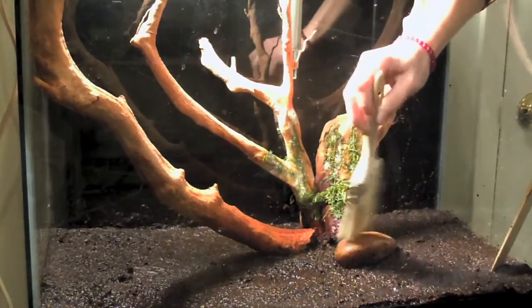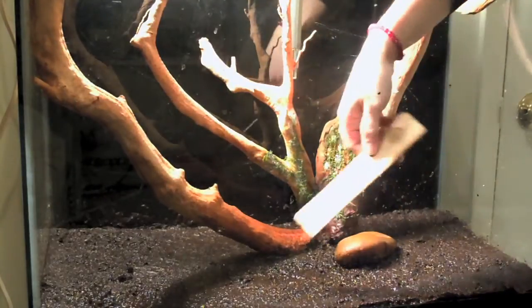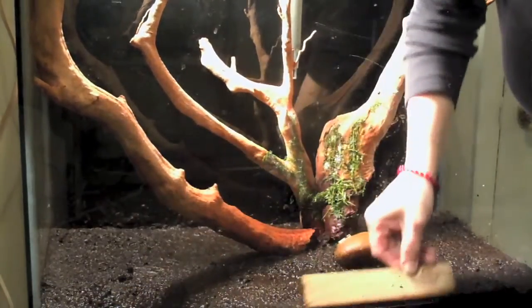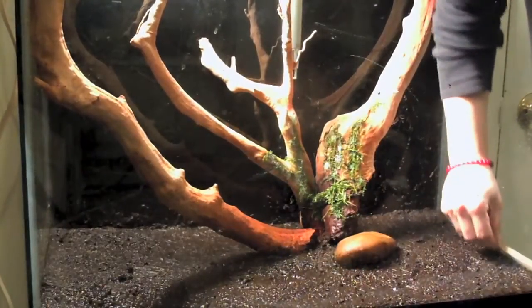I didn't think I was going to be showing my whole crazy process, but Amber, you've inspired me. Sisters of the soil. Let's do this, let's see how this works out.